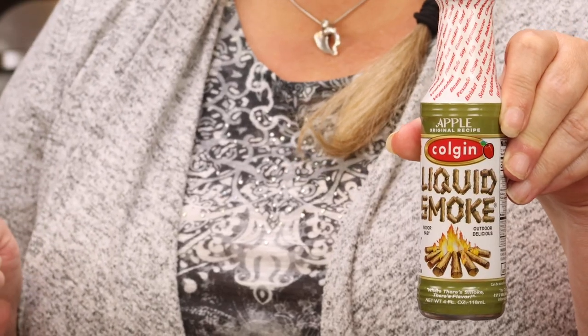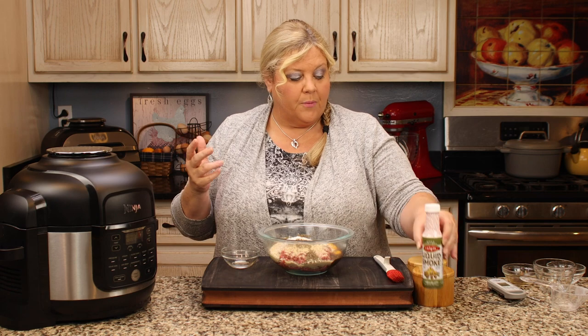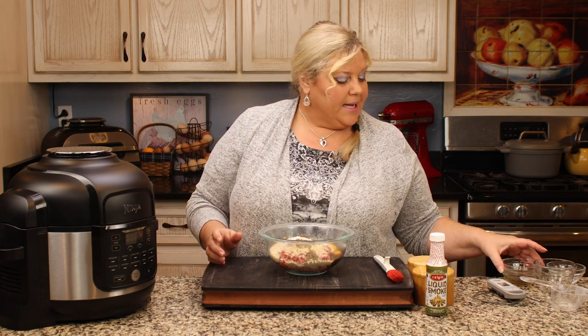One special ingredient that really puts a nice twist on this meatloaf is half a teaspoon of applewood liquid smoke — not the hickory variety, but apple. It gives just a wonderful hint of smokiness. You could omit it, or use hickory or another flavor if you prefer, but I really enjoyed the apple.